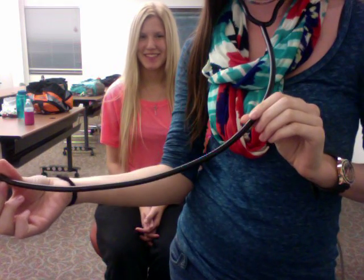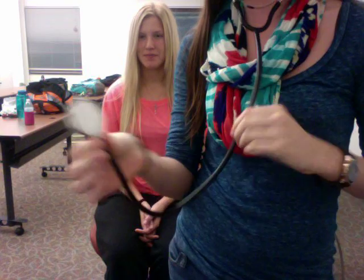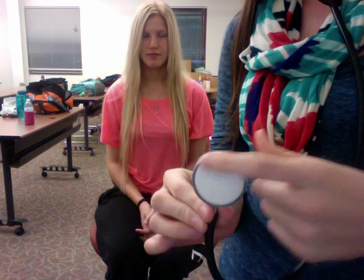Next, you have the tubing. Following that, you have what's called the diaphragm. This is the side you use to listen to the sounds of the body.